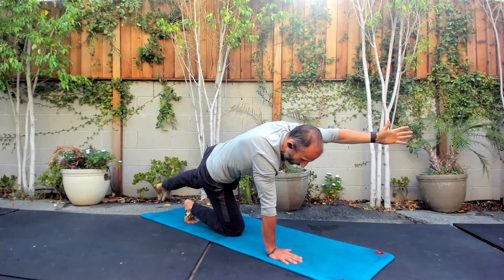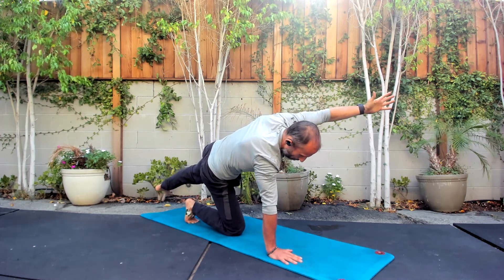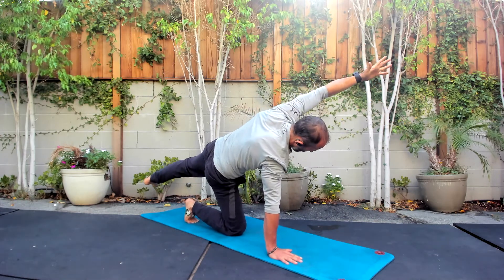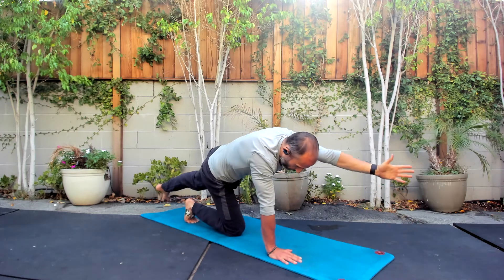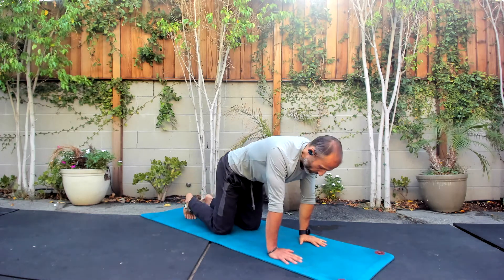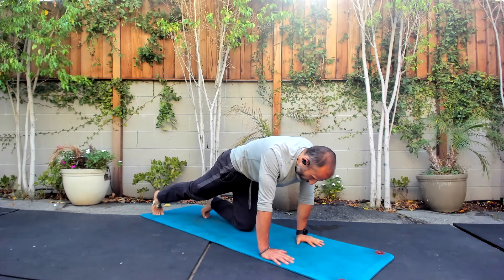Ease it back. Feel those toes dug in. Couple more. Ease it back down. Last one. Ease it back down. And we switch. These are getting a little more challenging, but you felt how stable you were in the earlier progressions — that's what we're still looking for.